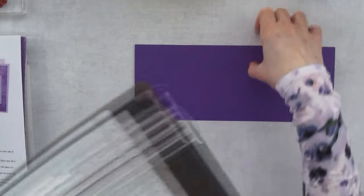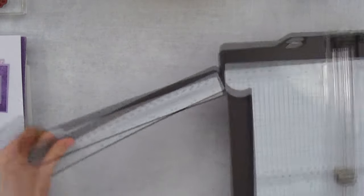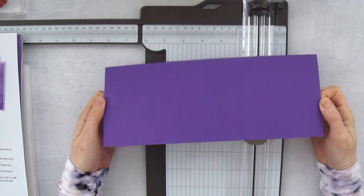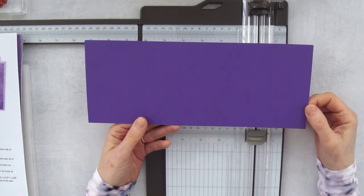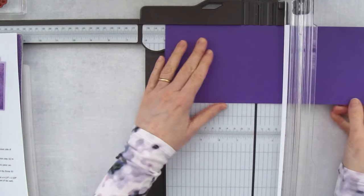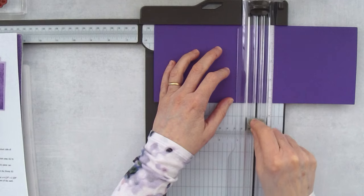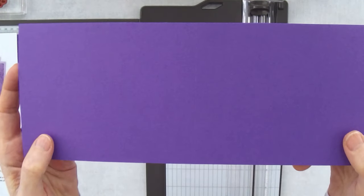Usually I use my simply scored but we're not doing too much scoring today, so I'm going to use my trimmer. I am going to be using a piece of gorgeous grape cardstock today — I also used highland heather and crumb cake as card bases, so you just choose whatever color coordinates best. This piece is 11 inches by 4¼ inches. We're going to start off by popping this into the trimmer with the long side at the top, and first we are going to score — make sure you grab your scoring blade, the lighter colored one — and we're going to score at 5½ inches.